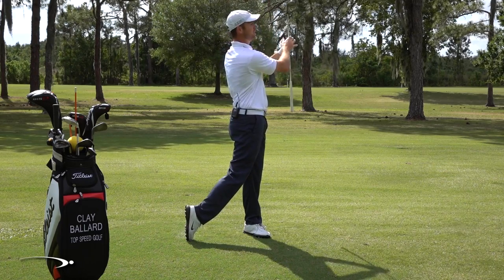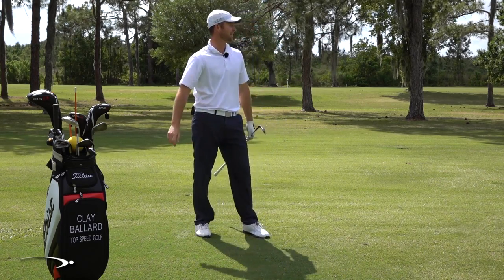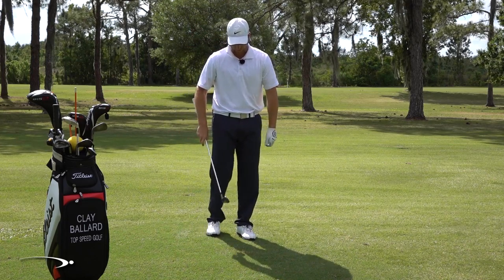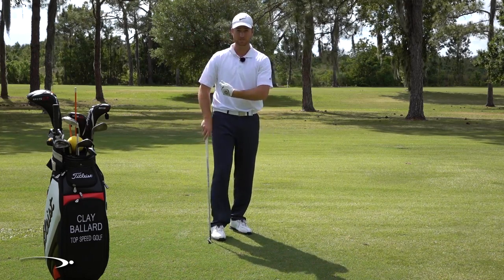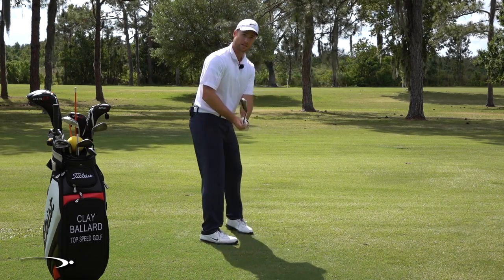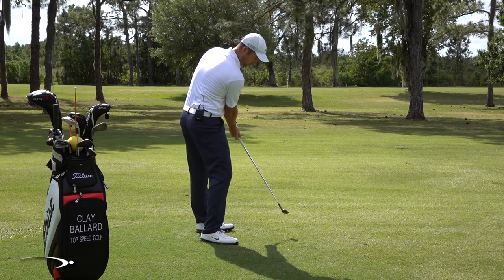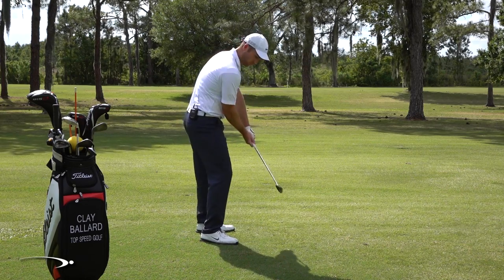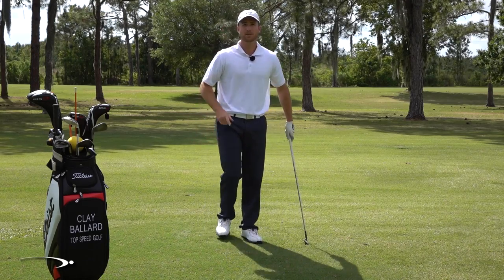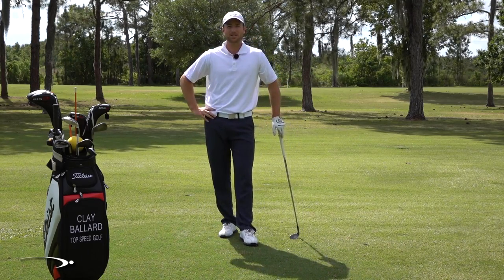There we go — that shot came out nice and low, actually headed right for the flag. So really work those wrists down, de-loft that club. You can see I'm not chopping down into the ground, I'm just taking loft off. Work through those drills — this is going to be the missing link. If you've been trying to do this for years and can't do it, it's because that face has been wide open, and every time you make a real swing, you had to flip to square it up. Good luck, work through the drills.